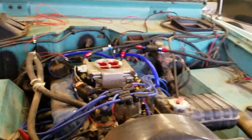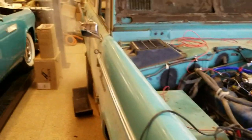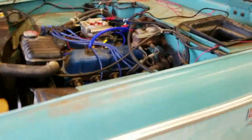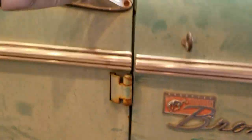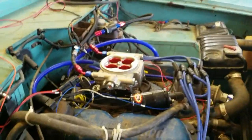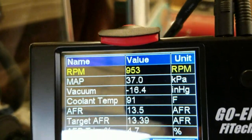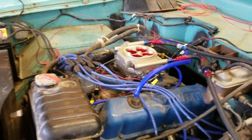We are in ignition mode and I have no idea how this is going to go since it's been 10 years. So let's fire it up. Holy cow, woohoo! Ten years, starts the first try — that is amazing.